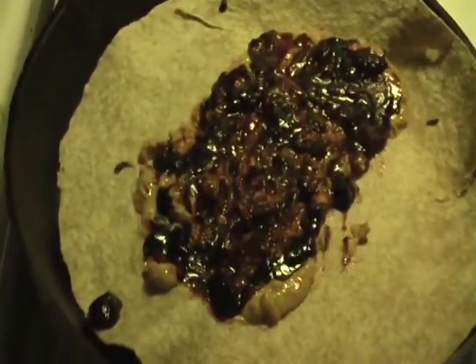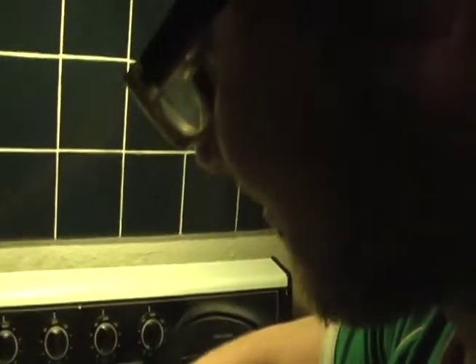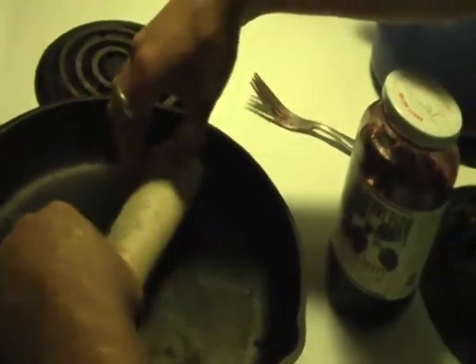I can't help myself. Next thing you do, wrap this tortilla up into a nice burrito shape.